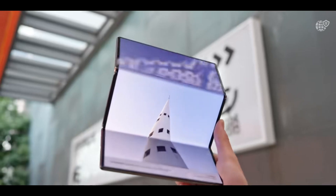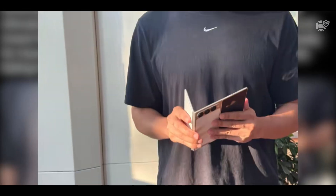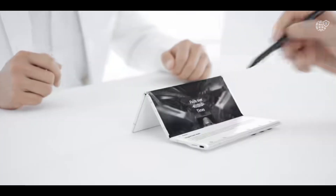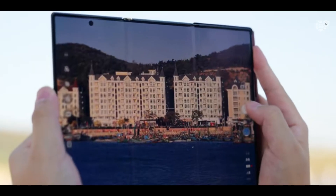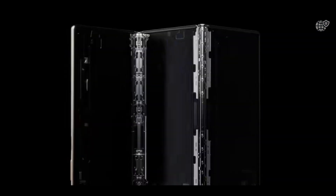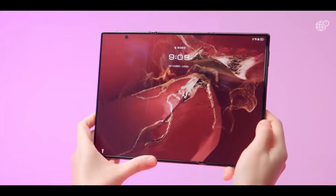In portrait mode, the Tri-Fold looks just like an e-reader or tablet, rotating the home screen and showing more widgets and apps than ever before. In almost every scene, the Tri-Fold behaves more like a tablet than a phone — from its multitasking layout to the full DeX interface. That's clearly Samsung's goal: to make this the first device that truly replaces both your phone and tablet. If the battery life holds up and the 5X periscope zoom turns out to be real, the Galaxy Tri-Fold could easily become Samsung's most versatile device ever — one that redefines what a foldable can do.